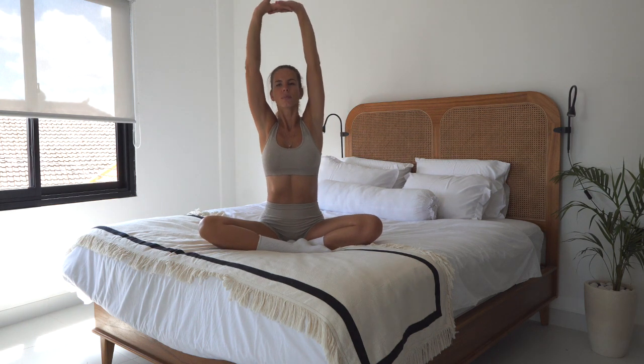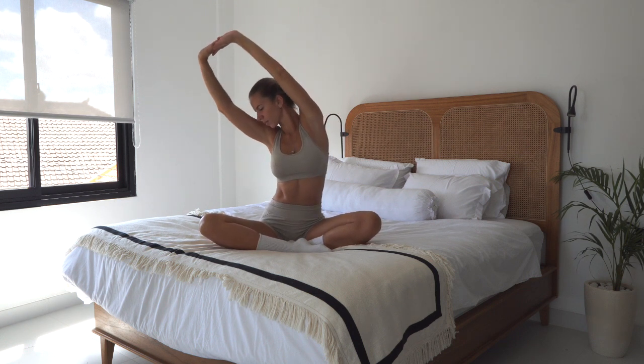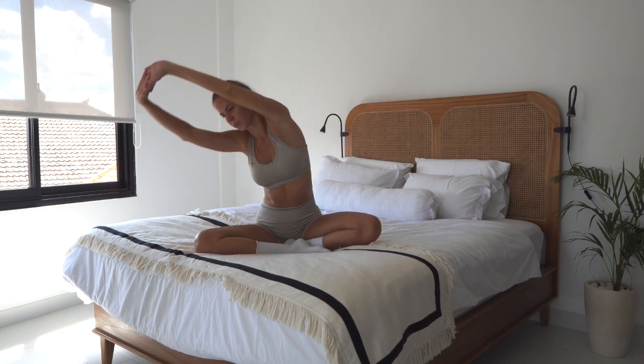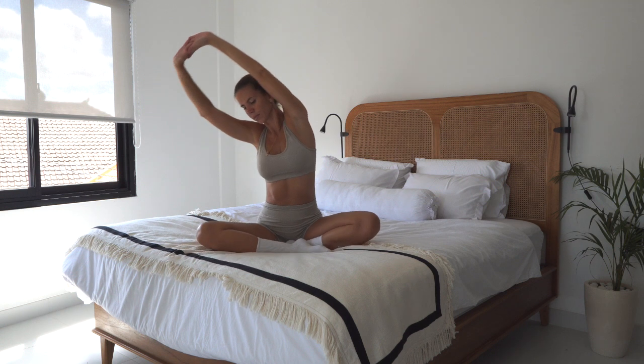Interlace your fingers and place them above your head. Let's start by stretching to one side and then another side. Now let's continue to make a circle with our hands and the upper torso.